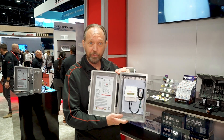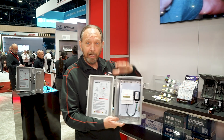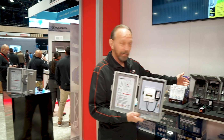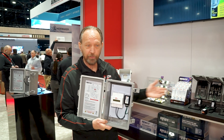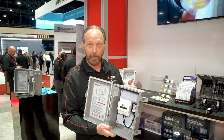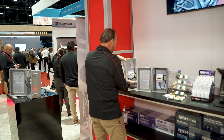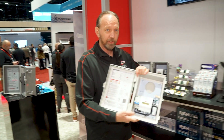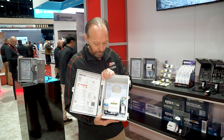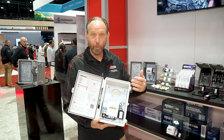Inevitably, when we introduced this product, contractors would say: I have surge protection, voltage monitoring, and an AC disconnect — is there any way you can combine those technologies in a single solution? And we were able to do that. So this is really a game changer in the industry. This is our newest product offering, in a NEMA 3R weathertight enclosure.